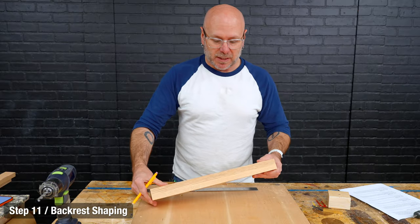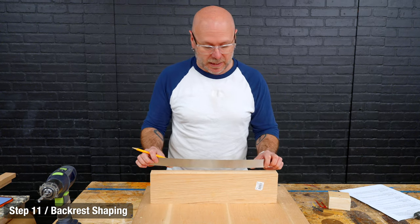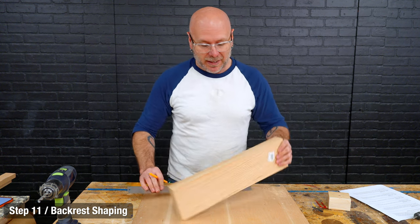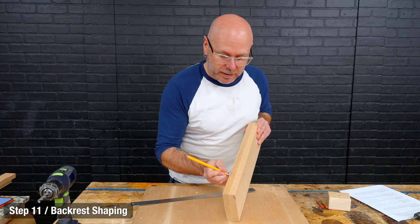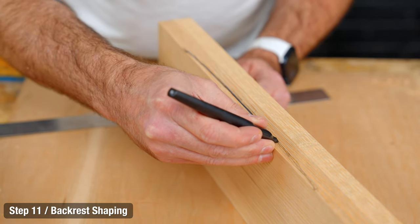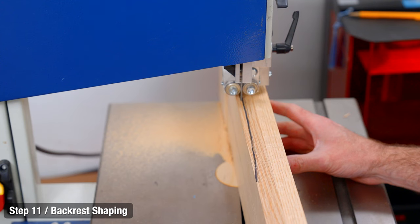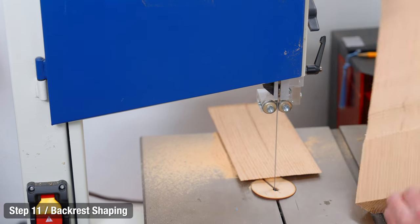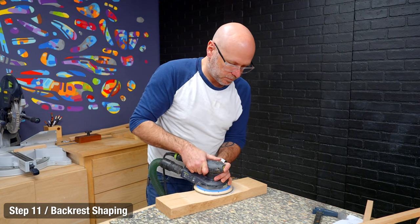Now we're going to take the backrest and cut out a little swoop for comfort. If you have a buddy, one person can bend a ruler while the other draws the line. I'm going to try to freehand this and connect the dots, then take it over to the bandsaw and cut that out. If your bandsaw can't cut this thick of material, you can always use 80-grit sandpaper in your random orbit sander or hand-file that swoop in there.